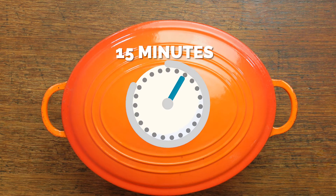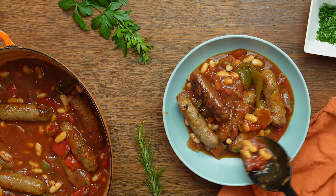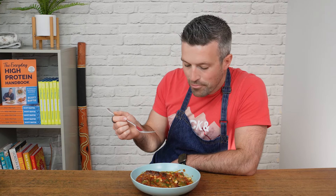For serving, I think this goes really well with a bit of crusty bread or potatoes. But whatever you serve it with, I hope you enjoy it. Thank you so much for watching this video. If you'd like the full recipe, you can get it in my recipes app — there's a link in the description below to download it.